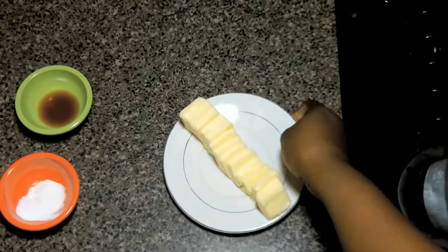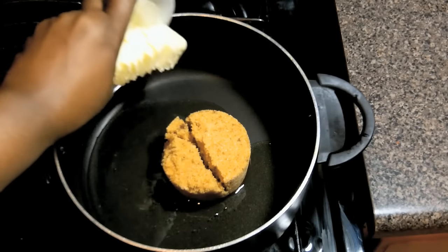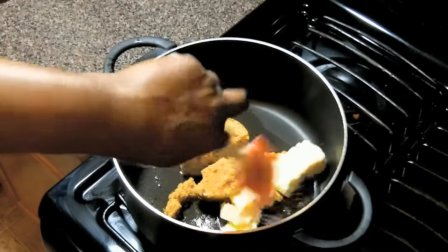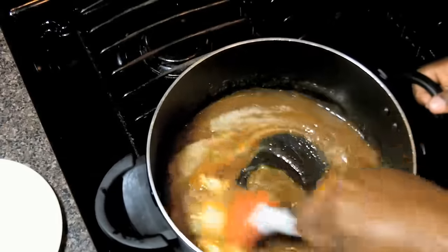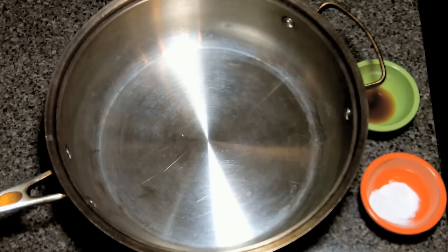Now we're going to add some unsalted butter to the pot and stir the mixture until the butter melts. Then we're going to let it come to a boil. Once it's boiling, we're going to let it go for about 4 minutes. You don't need a candy thermometer for this one. Just let it go without stirring it and you're good to go.